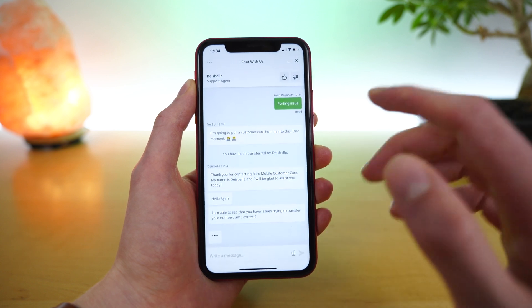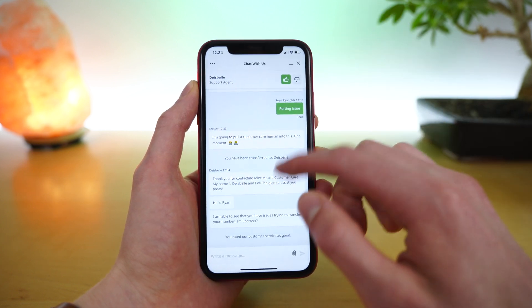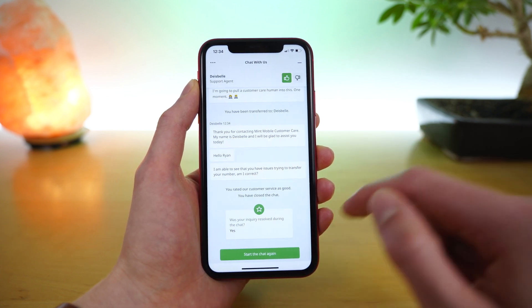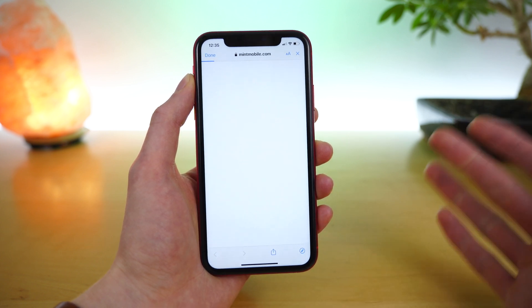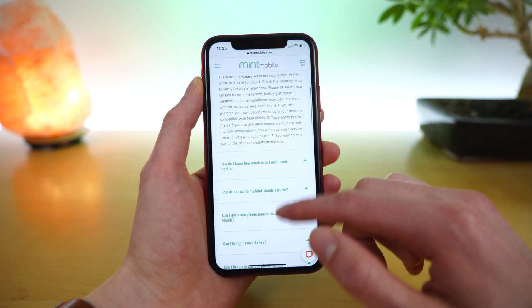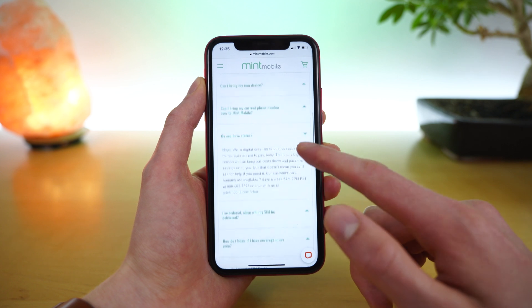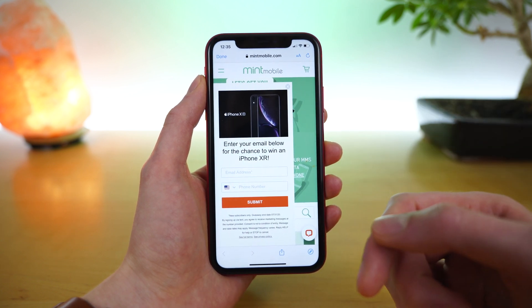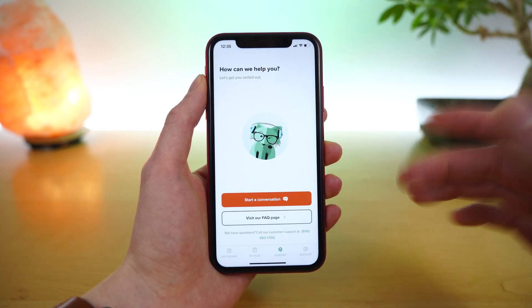I don't actually need support right now, so I will end this chat, provide a thumbs up, and close out. You can also provide a rating — everything was solved for me. You can also visit the FAQ page, which brings you directly to Mint's Frequently Asked Questions page. This is helpful for getting MMS set up for Android or iPhone, and for answering questions about the Mint Mobile service — like whether they have physical store locations. They don't, because they're online only, which helps reduce the cost of their service. You can also enter to win an iPhone XR if you want to be on Mint's email list.